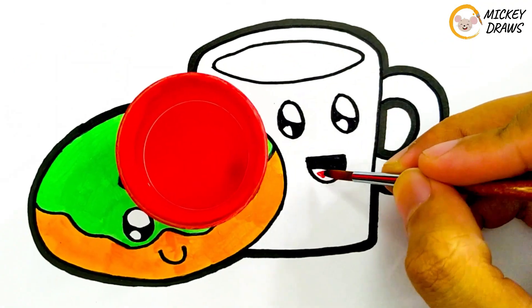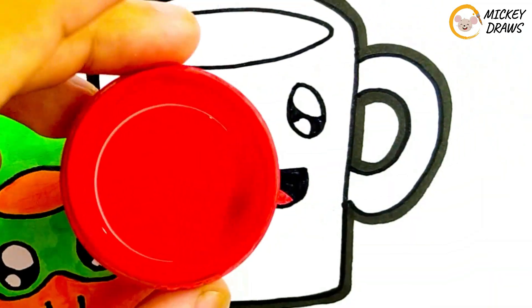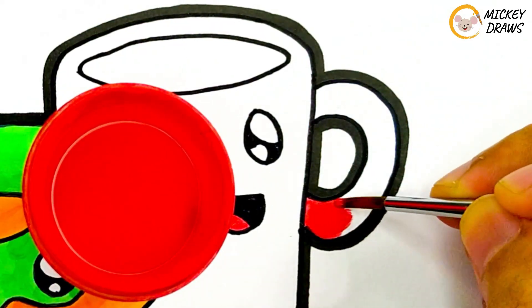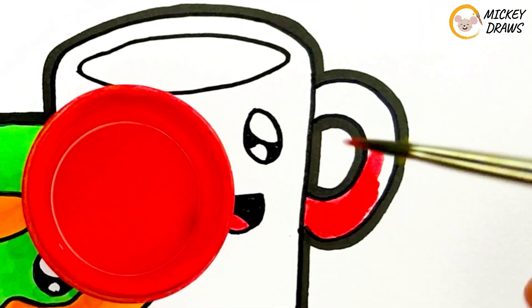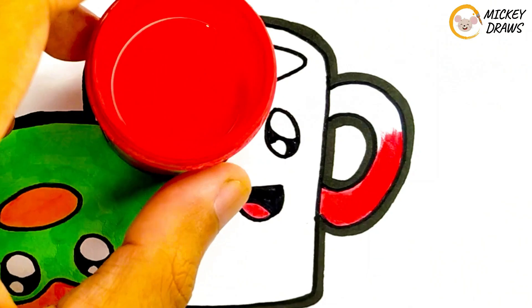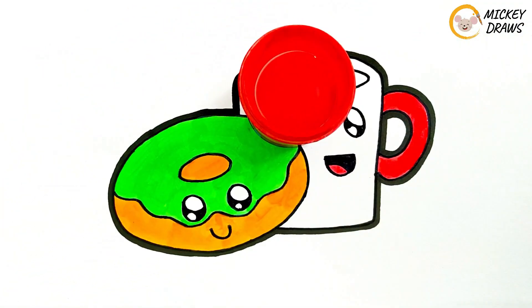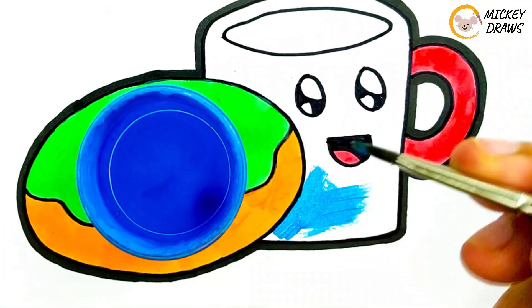Then we give red color to the tongue of the cup, and also to the cup handle we give red color too. Next, we will give the core color of the cup blue.